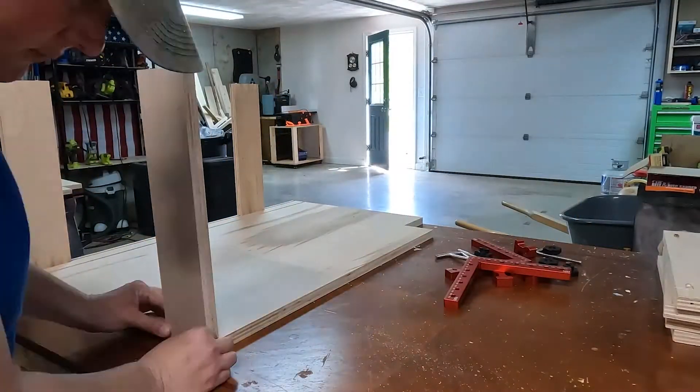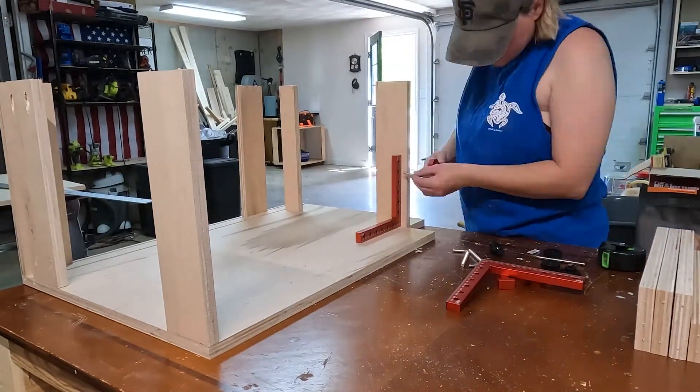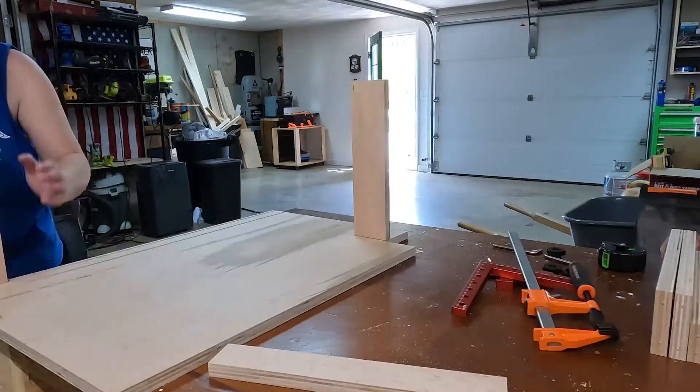Then it was time to get this thing assembled. Basically all I was doing was making one box, then making another box, and then connecting box A to box B.